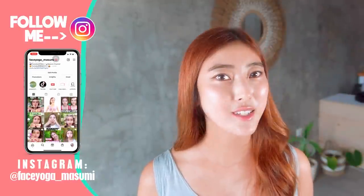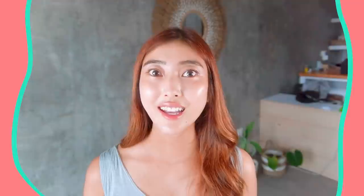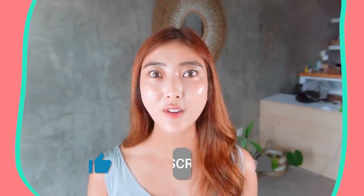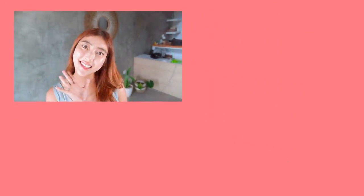Yay, you made it! Please do these exercise massages every day for at least two weeks to see some changes. The more you do, the more results you will see for sure. If you like this video, please don't forget to subscribe to my channel and give me a thumbs up. If you have any questions or requests, always leave comments down below — I wanna hear your feedback. Thank you so much for watching. I cannot wait to see you in the next video. Bye guys, see you next time!